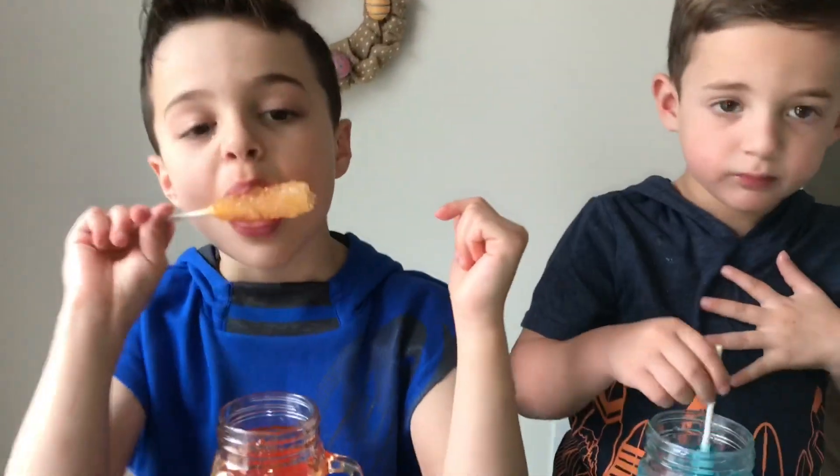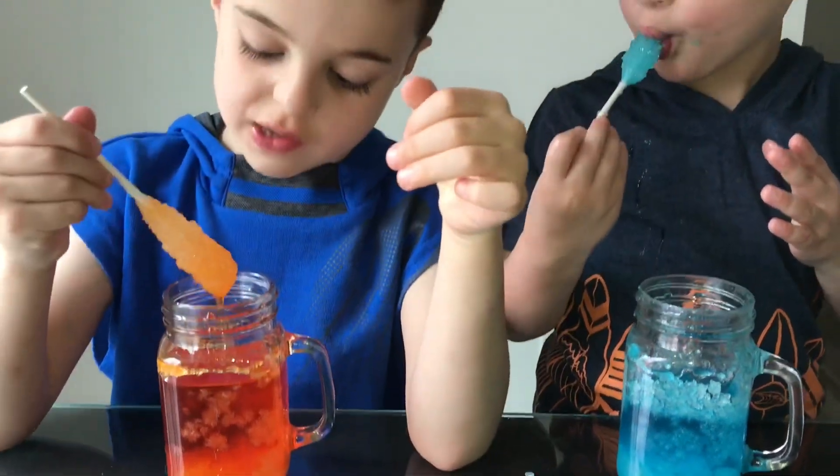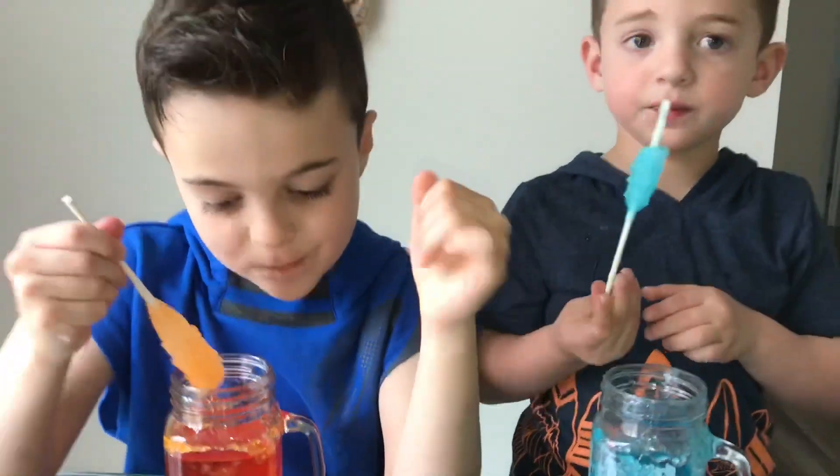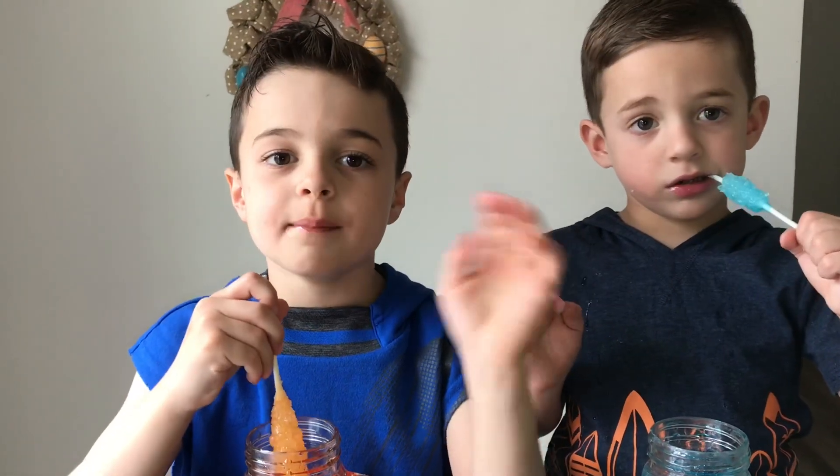It's good! Really yummy. And you can also have the rest of it in the water — you can just dip it in. Good stuff, huh? Thanks guys for watching. Like and subscribe. Bye! Peace out.